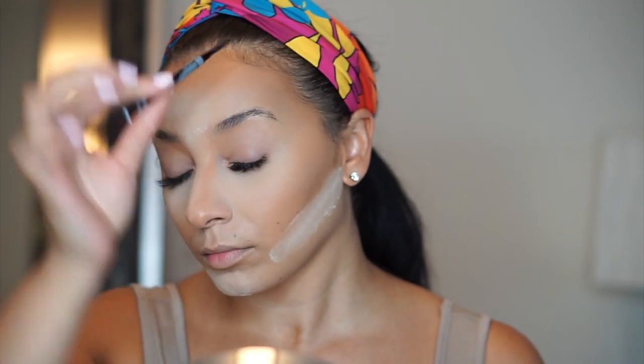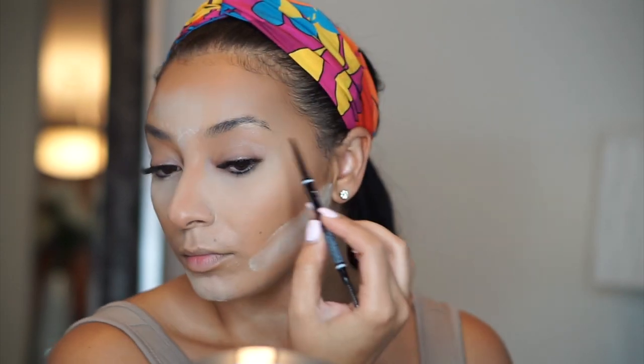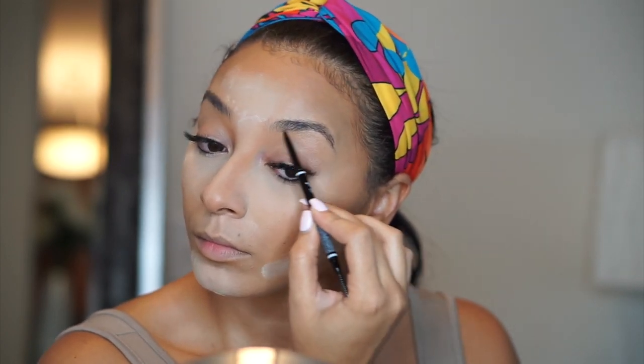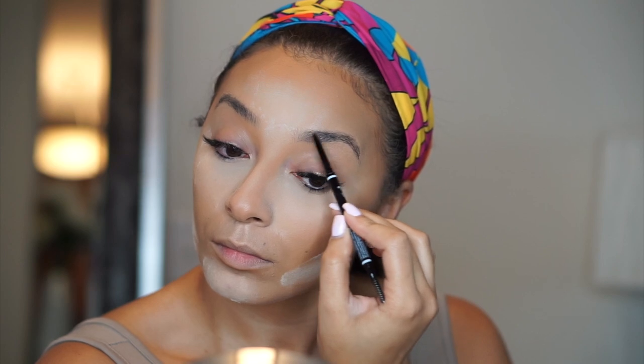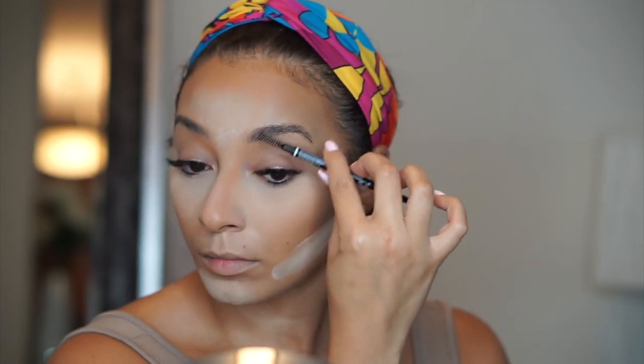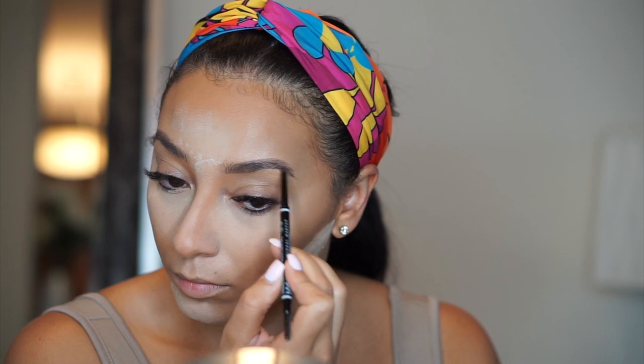While my face is setting I'll go in with my NYX Micro Brow Pencil and fill in my brows. I love a good natural-looking brow so I do very light brush strokes in the direction of my natural hair. I have pretty thick natural brows so I don't have to do too much — just lightly stroking any areas that are gappy. This is a really great affordable option compared to the Anastasia Brow Wiz pencil. It has a very tiny pencil that allows you more control, and it's very comparable but I think this one is like $9.99.